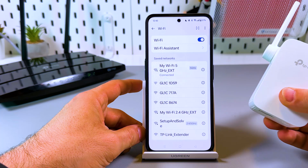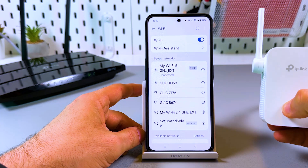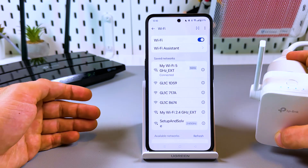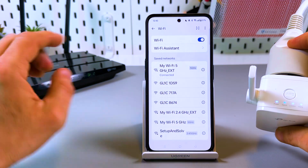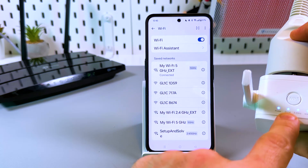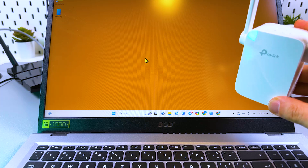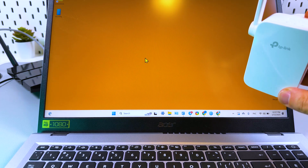You are now connected to the internet. You can relocate the extender somewhere between your router and the Wi-Fi dead zone, but make sure the extender is still in the router's range. Look at the signal indicator: if it's blue, the signal is okay; if it's red, you need to move the extender closer to the router.